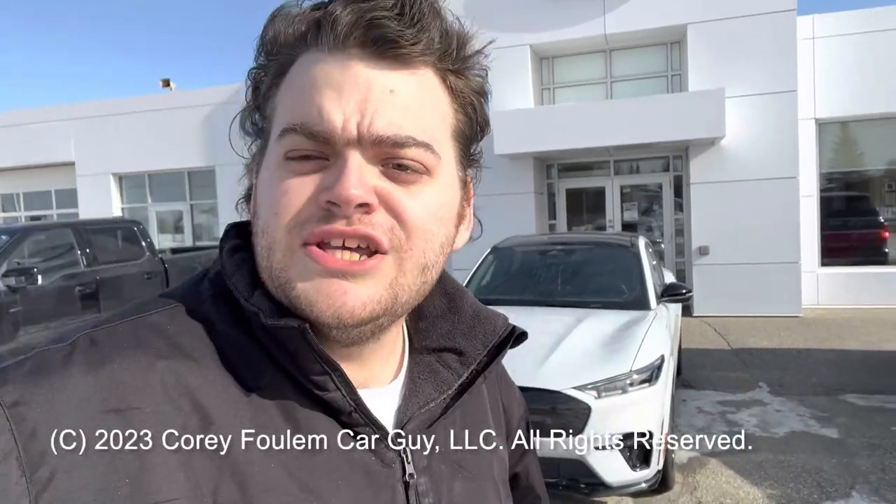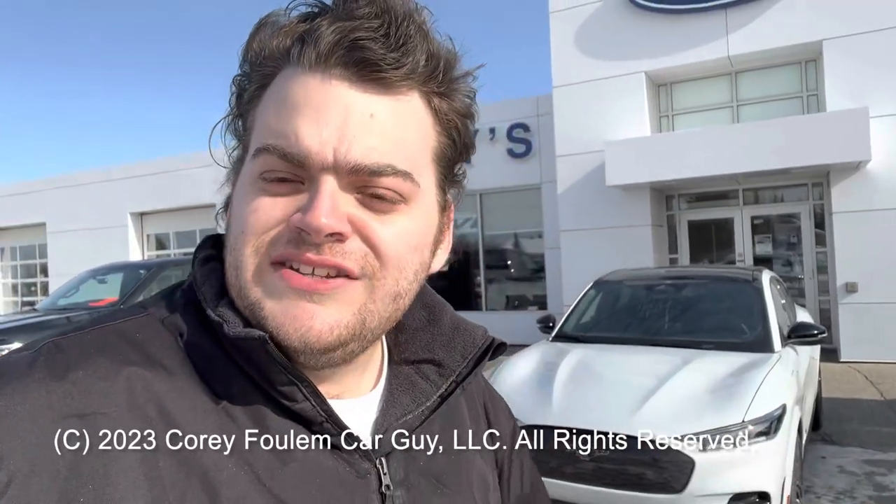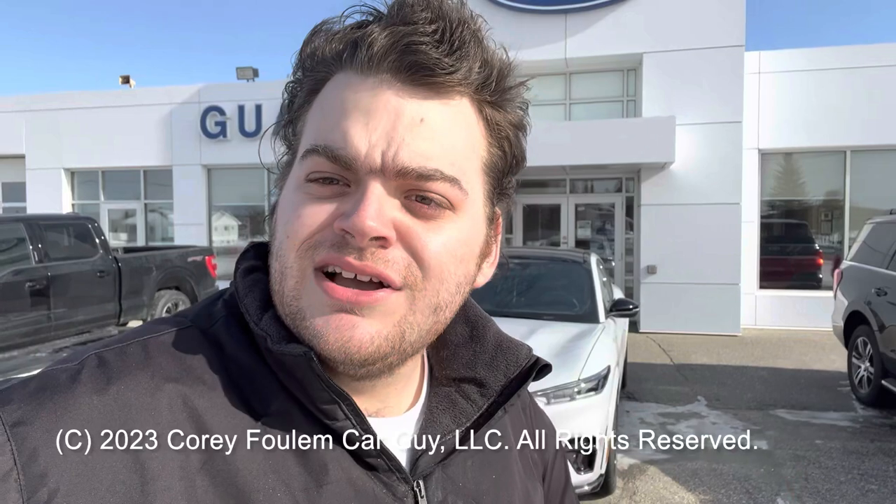Well everyone, I hope you enjoyed my review on the all-new 2022 Ford Mustang Mach-E GT Performance Package. Be sure to stay tuned next time for more videos. Remember to like, subscribe, favorite, and don't forget to check out my other videos. As always, there's always a lot more where it came from. Take care.